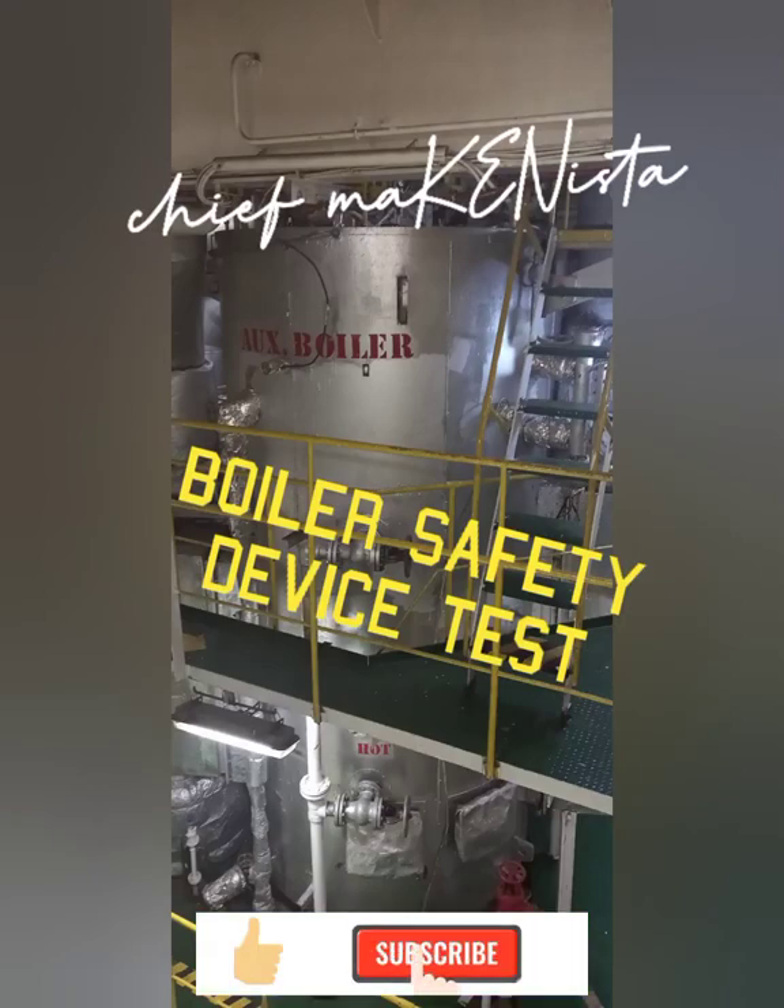Good day mga kabaro, this is Chip Makinista. This video will be on how to test boiler safety devices.